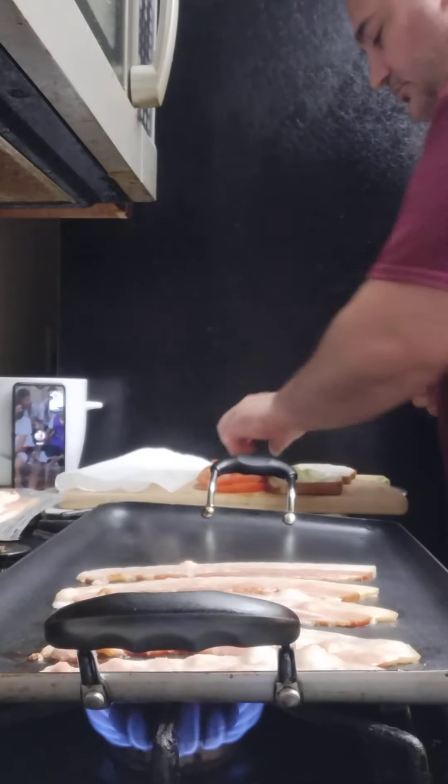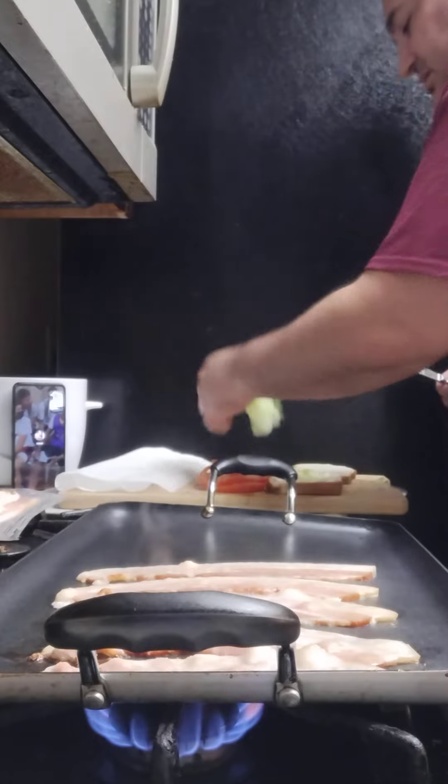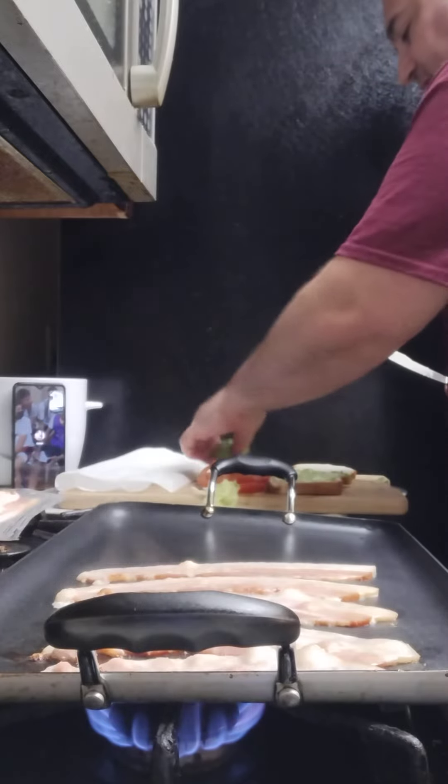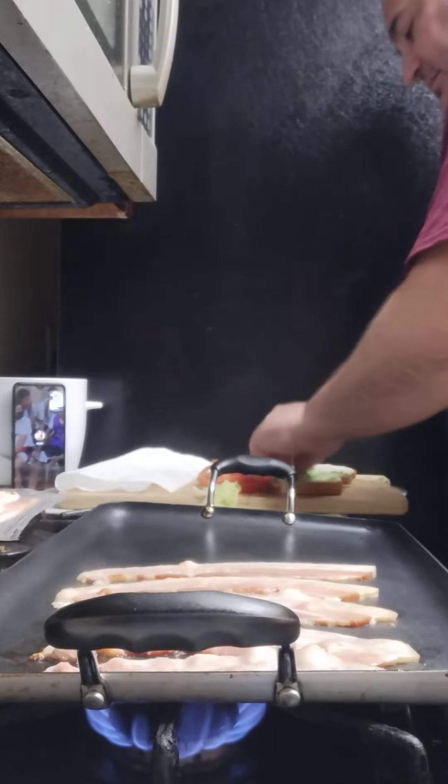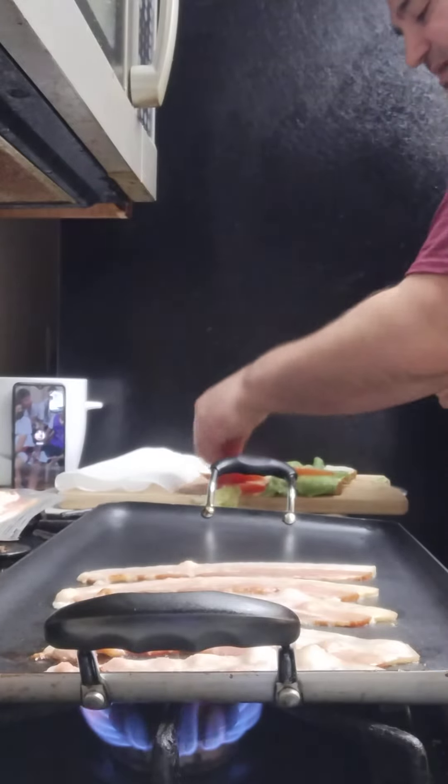Go ahead and put my lettuce on there. Got the tomato on next.